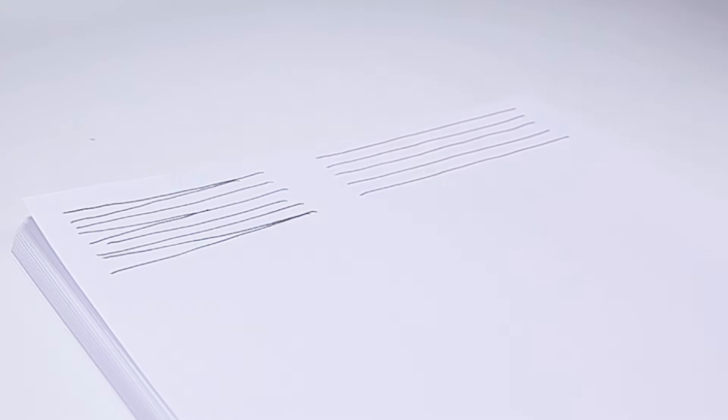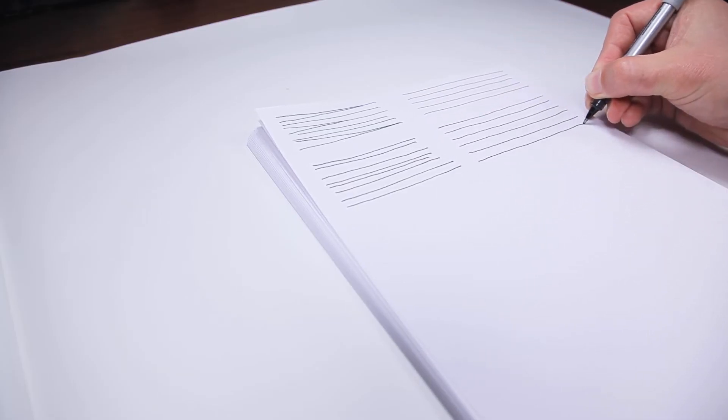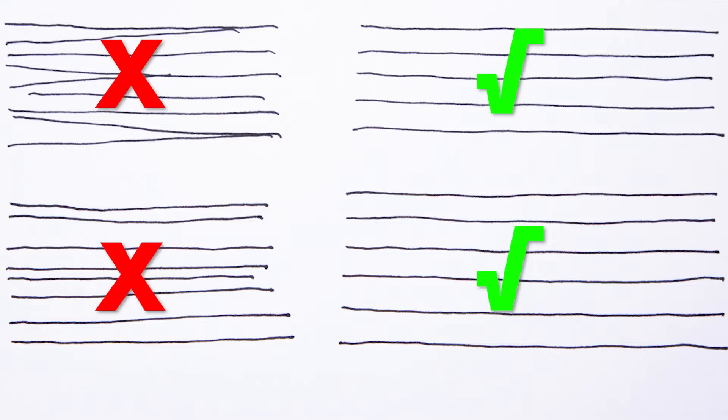Make sure that each line is parallel and also the same length and the same spacing as the one previously. Do it correctly and keep practicing. Drawing parallel lines will never end, so enjoy embracing the fundamental process of practicing these kinds of construction lines.